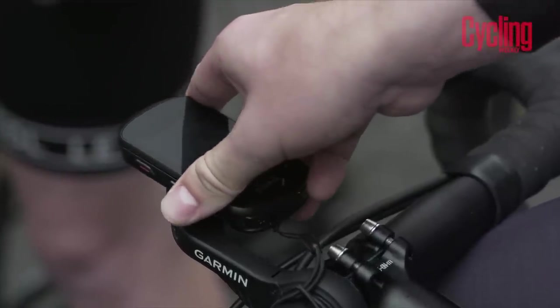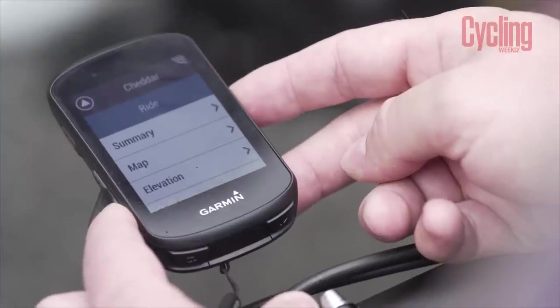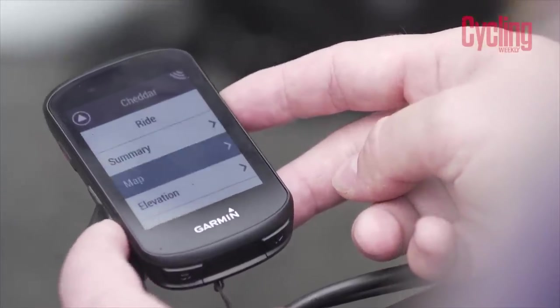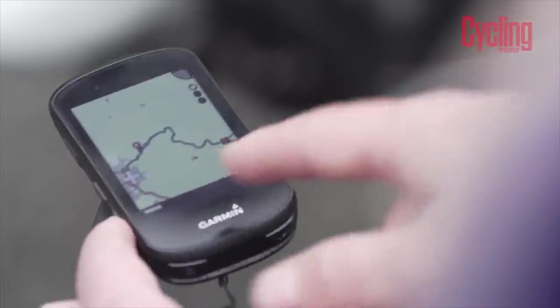Younger people find that phone touchscreens are so good now that it's difficult to use something that isn't quite as slick. And we've had problems in the past with the 800 range's touchscreen especially when wet. Take away the touchscreen and you've just got a solid button-activated 530, which is good.